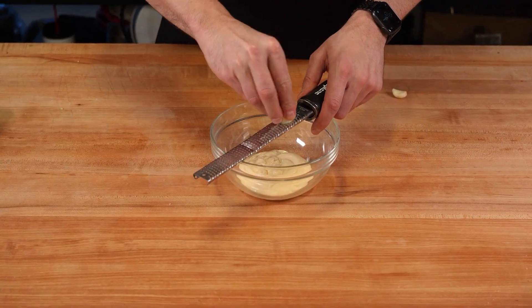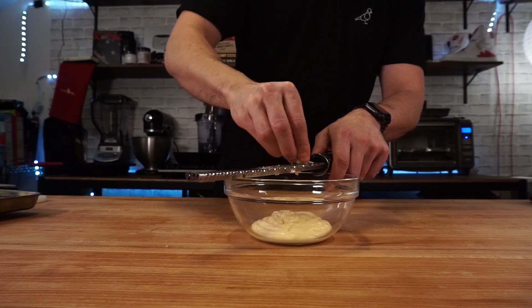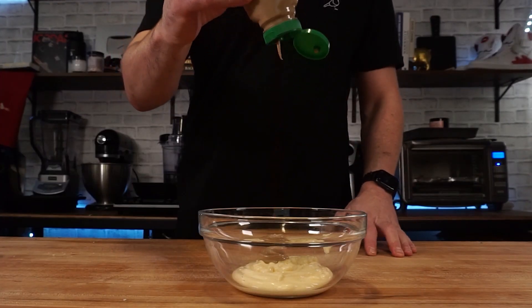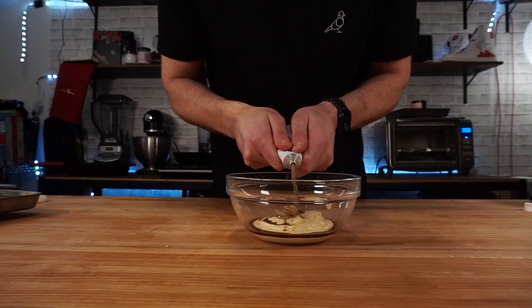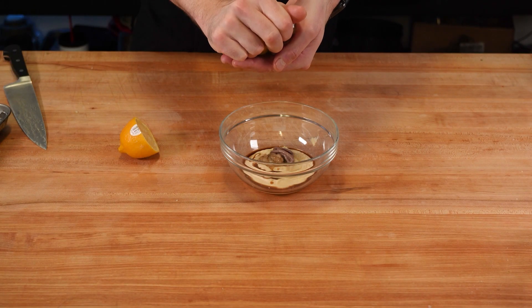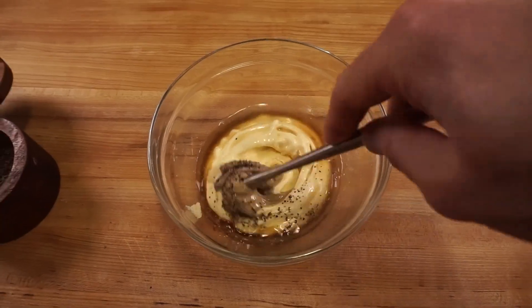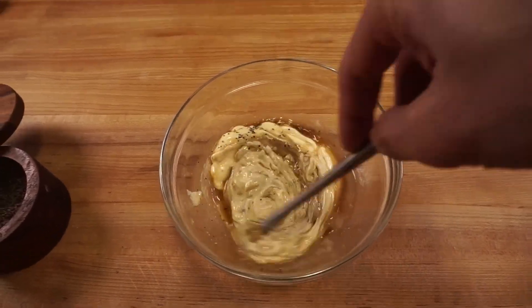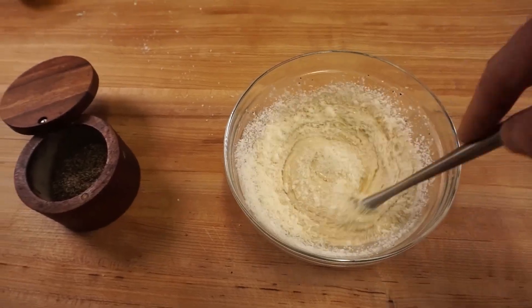For the Caesar dressing, this is not going to look anything traditional, and that's by design. My cooking style is path of least resistance cooking. We got some Kewpie Japanese mayo, a little bit of grated garlic, some Dijon mustard, Worcestershire sauce, anchovy paste, the juice of half a lemon, and some Parmesan cheese. When all that mixes up together, hit it with some salt and pepper to taste, and it's ready to go.